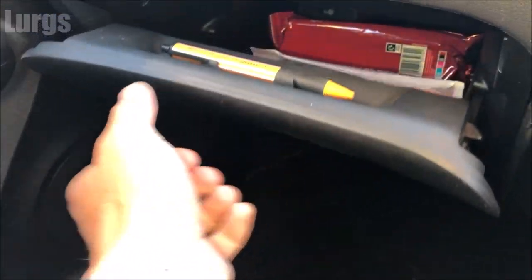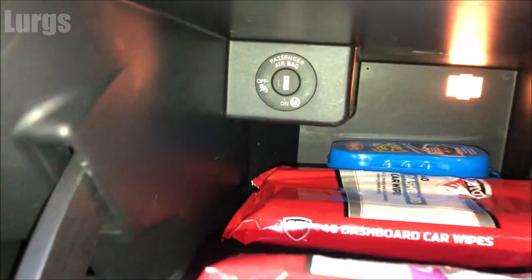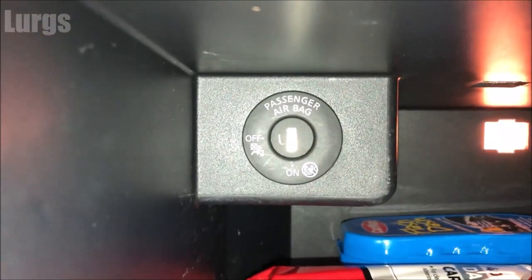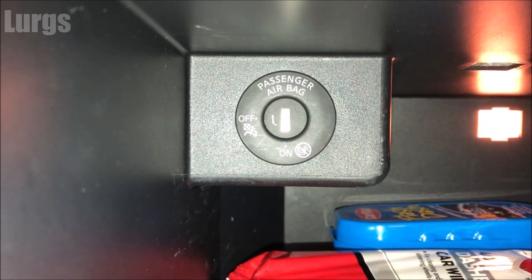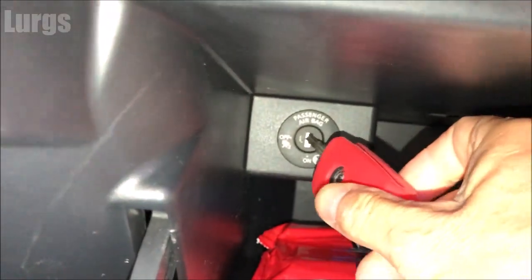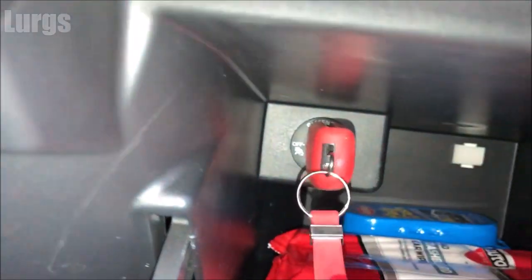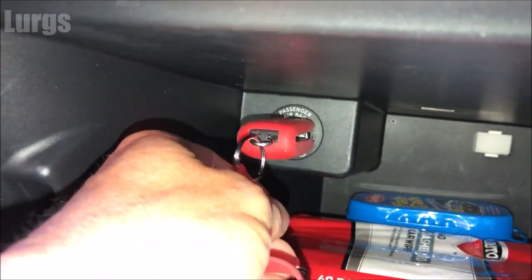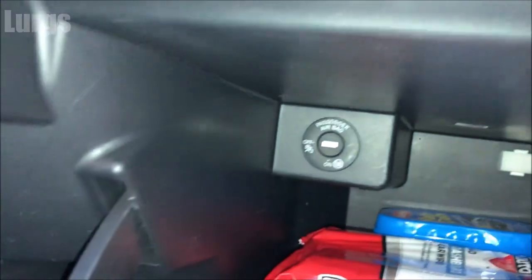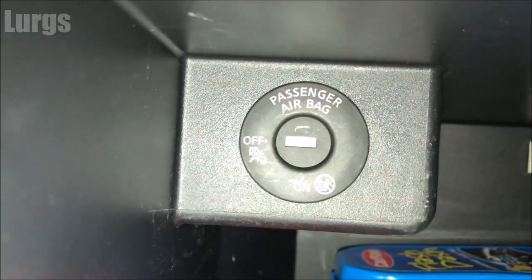This is a right-hand drive Nissan Juke. What you do is go to the passenger glove box, open it, and empty it of all the rubbish that's in there. You'll find the passenger airbag switch. Take your ignition key and slot it into there — it should be an exact fit. Once it's fully all the way home, just turn it clockwise 90 degrees and that has now disabled the passenger airbag.